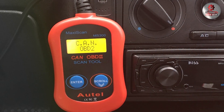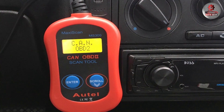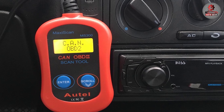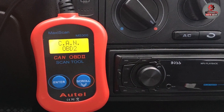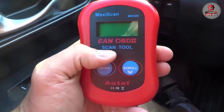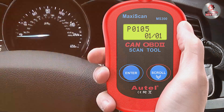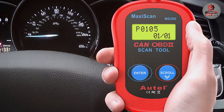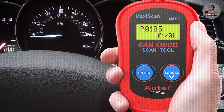The MS300 display is user-friendly, featuring a bright LCD screen that provides clear information even in low-light conditions. It's designed with simplicity in mind, ensuring that even beginners can navigate through its functions with ease. Its durability is impressive, crafted to withstand frequent use. For those seeking a reliable, budget-friendly diagnostic tool that delivers essential functions, the Autel MS300 is a top contender.